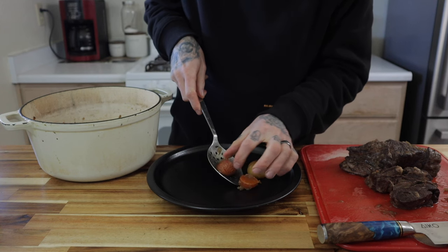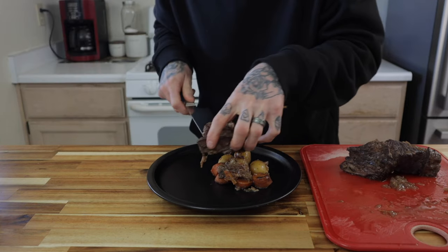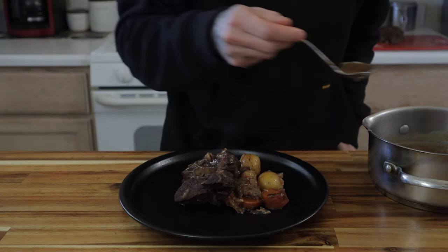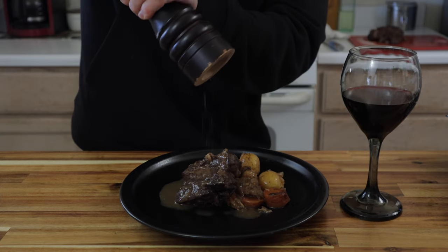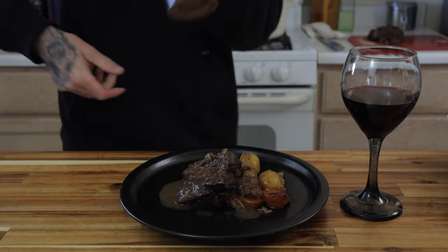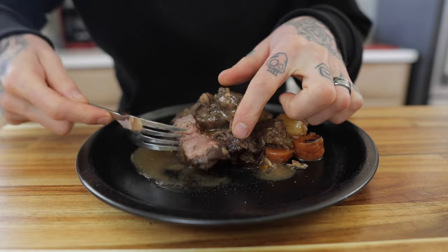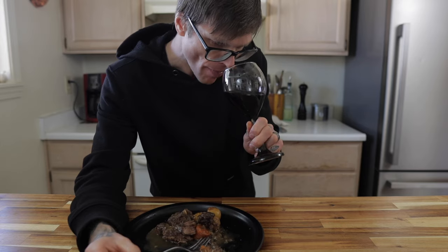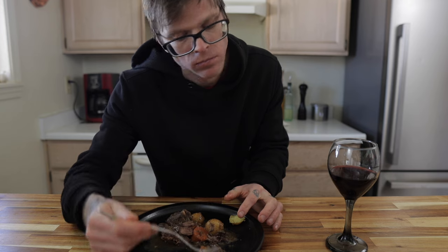To plate, grab a couple spoonfuls of the carrots and potatoes, and spoon out some of those onions from the strainer because those are fabulous flavor. Cut off a generous portion of that pot roast, put it on the plate, and top it with that homemade gravy. I love a good pot roast — I make it very consistently in the wintertime and definitely in the summertime as well, it's really good any time of year. I like serving it with a nice glass of that red wine used in the cooking liquid — it definitely adds a nice touch. Some freshly cracked black pepper on top. This is such a delicious pot roast, very tender — it's just going to literally fall apart. You'll absolutely love it. Cheers to that. As always, the written recipe will be in the description, so go ahead and jot that down and get to cooking.